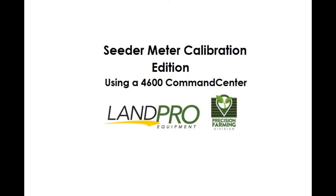Now you know the process of calibrating your seeder. Follow and like our page on Facebook at LandPro Equipment's Precision Farming Division, and check out our YouTube channel for more videos to get you ready for spring.